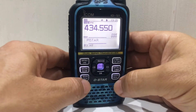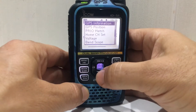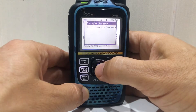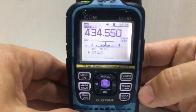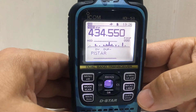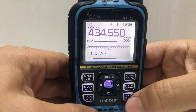Let's see how you turn on the scope on an ID-51. Go to quick menu, go all the way down to band scope, select it, continuous sweep. Now in continuous sweep it goes silent — there you go, that's your band scope. It's picking up something. Let's try the other one.